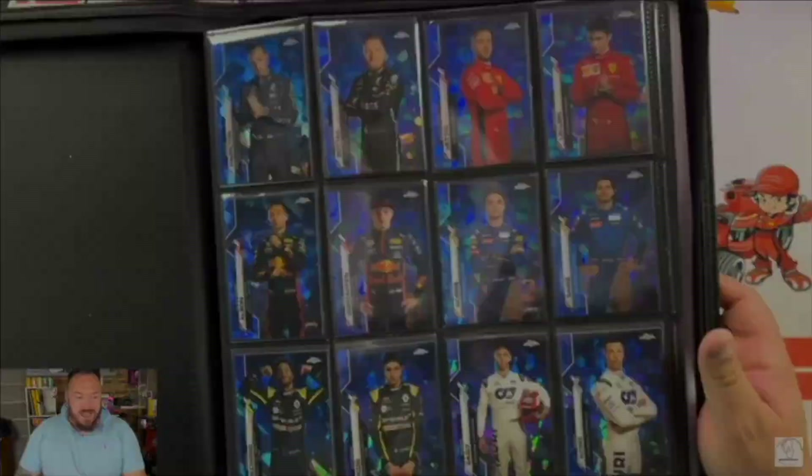The reason I'm saying all this is because I get asked so many times — even in the Whatnot live stream last night people were like, what are them binders behind you? These ones just here are my driver binders. These are the ones where I put in my Lewis Hamilton's, Max Verstappen's, Charles Leclerc, Lando Norris, and George Russell. They're the drivers that I tend to collect personally.